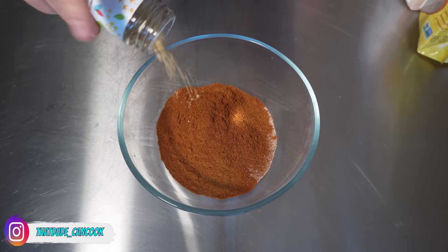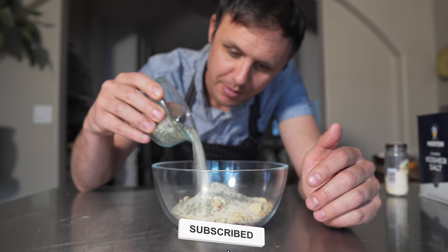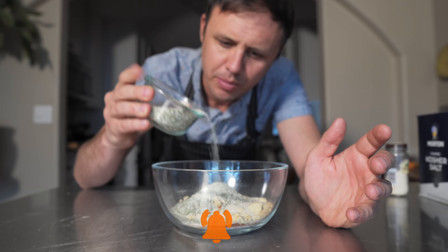This one's kind of optional, but I'm doing some chipotle powder, garlic powder, onion powder, some rosemary salt. If you know, you know — and if you don't, I'm gonna put a link in the corner right now, just a homemade herb salt we make on this channel. You can just replace this with kosher salt, no problem.